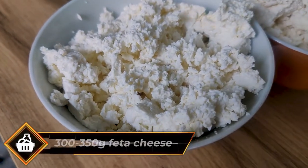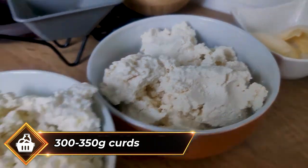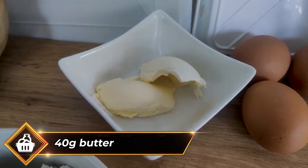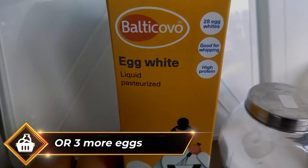For this spinach pastry you'll need 300 to 350 grams of feta cheese, the same amount of curds or cottage cheese, 40 grams of butter, 3 eggs, and 150 grams of egg whites — or just add 3 more eggs.